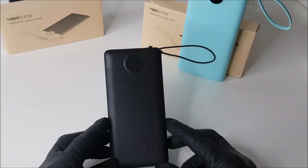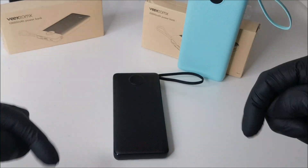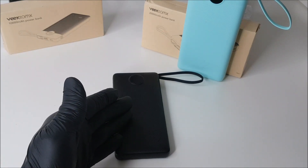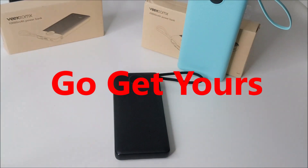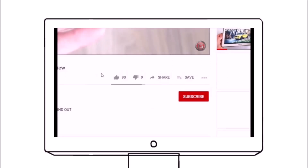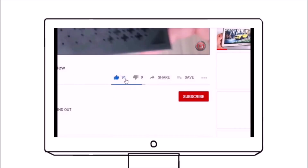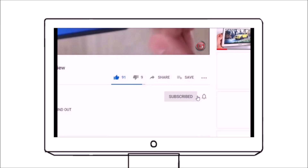I'll leave a link for both power banks in the video description below, so be sure to check that out. If you like what you've seen, go get yours! This has been a quick review — if you'd like to show some appreciation, please hit the like button and share this video wherever possible.